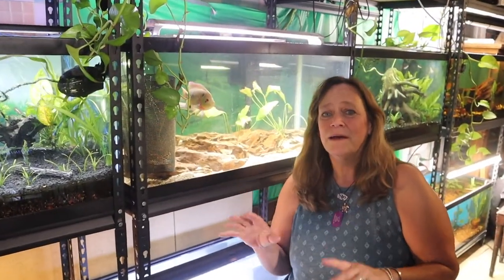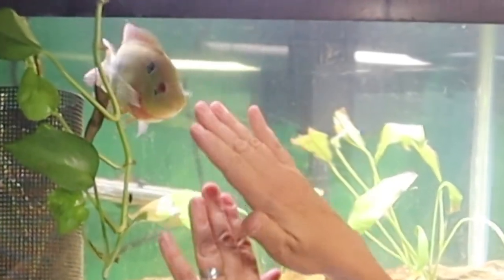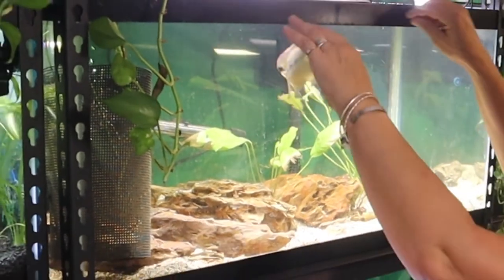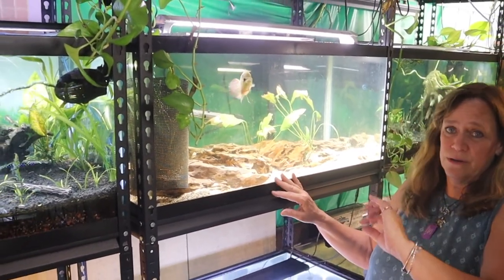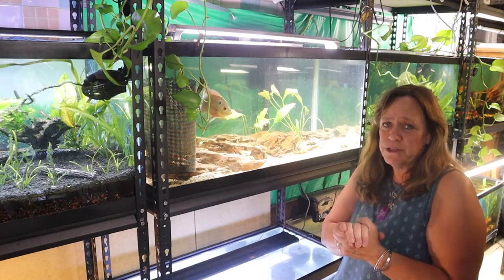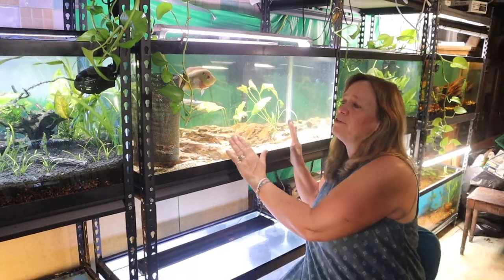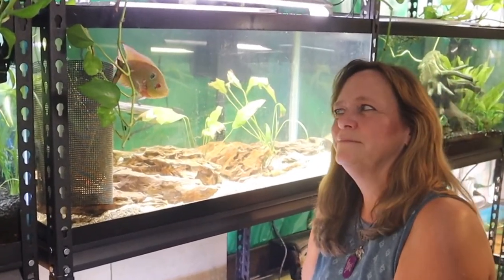Number seven: clean your aquarium, especially the front glass. Make sure to clean all the rims and lids. Do a gravel vac, or if you've got sand, do a hover vac. I use a lot of sponge filters, so I make sure to rinse those off too. Just keep your aquarium clean — the fish will appreciate it.